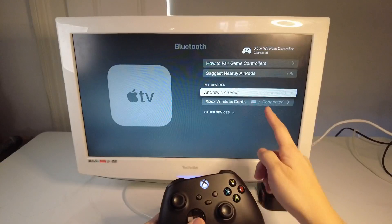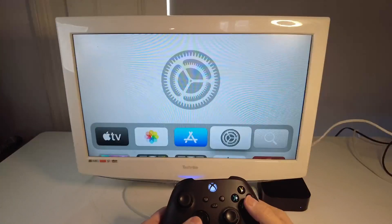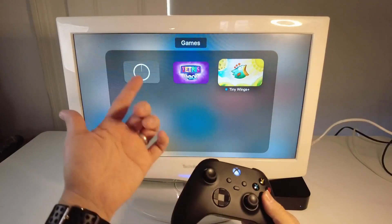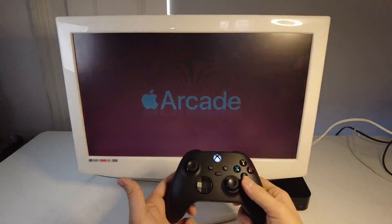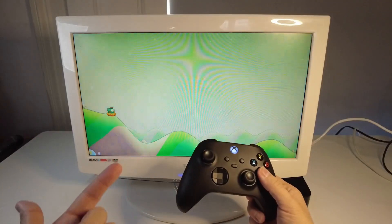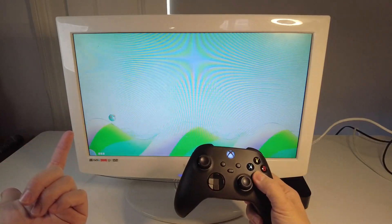We can actually use this controller now. We can see the charge state, and we can use it to control the entire Apple TV. We can even go ahead and play some games — this is really great for Apple Arcade games in general. You can see here I can actually play Tiny Wings, and the controller is all working correctly.